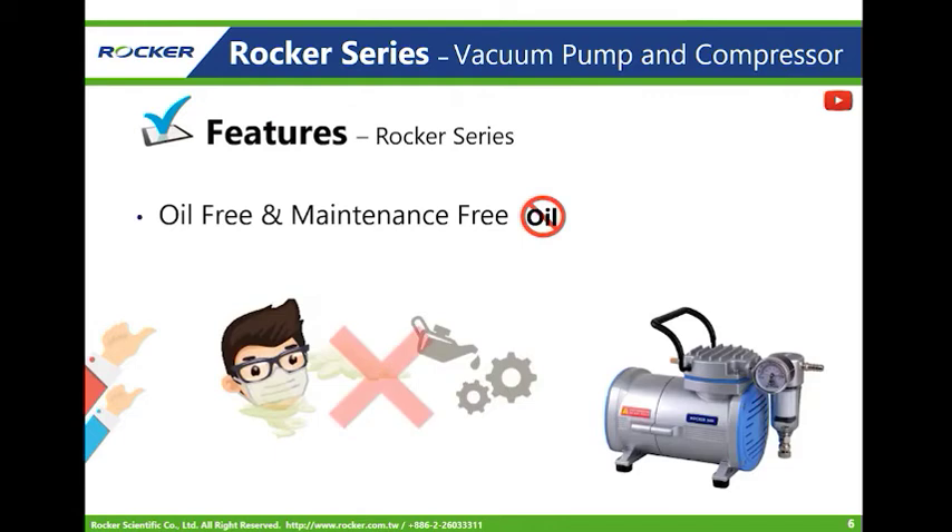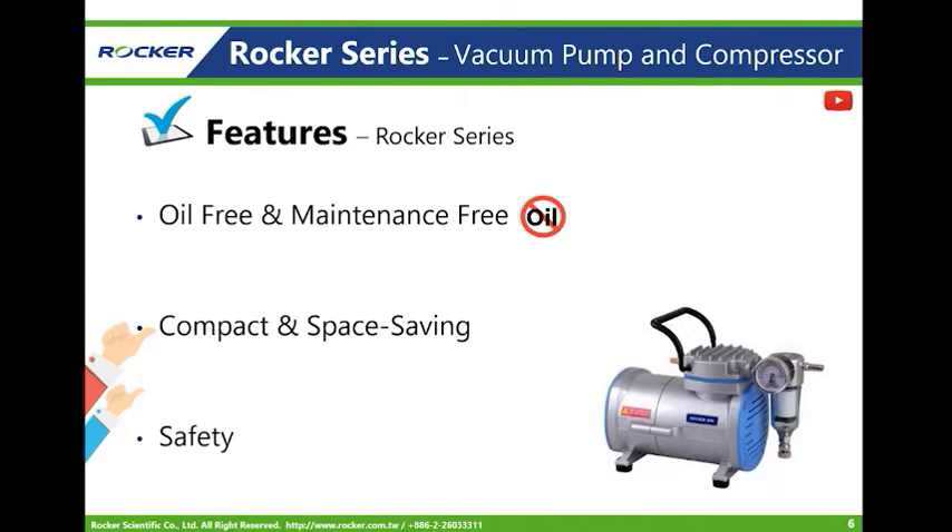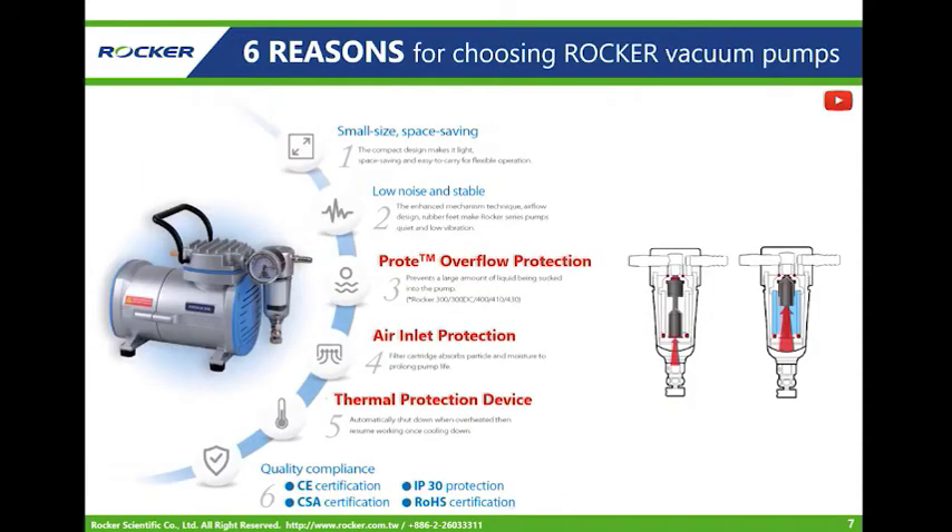Here are the key features of the Rucker series pump. Rucker series pumps are oil-free, so there is no air pollution and no need for regular oil changes. They have a small and compact size — the Rucker 300 is even smaller than an iPad. Most importantly, Rucker series pumps have several patent protection devices, including overflow protection, air inlet protection, and thermal protection.